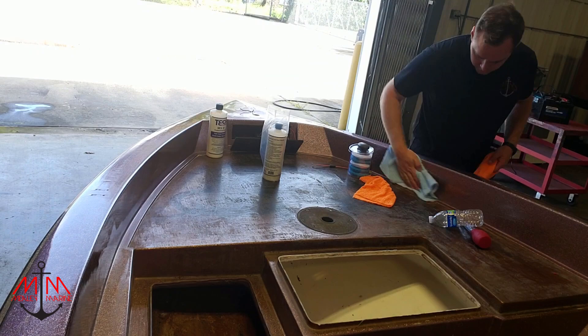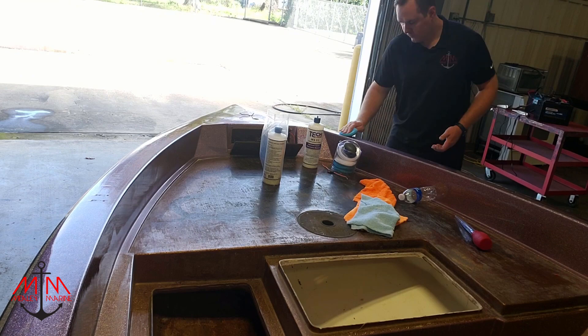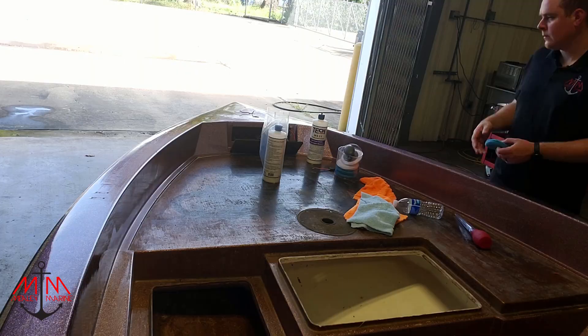Welcome back everybody to another episode of the Ranger 363V restoration. This is part 27 of the series, and in today's episode I'm going to be showing you guys a cheap, inexpensive product that you can use to seal your boat.